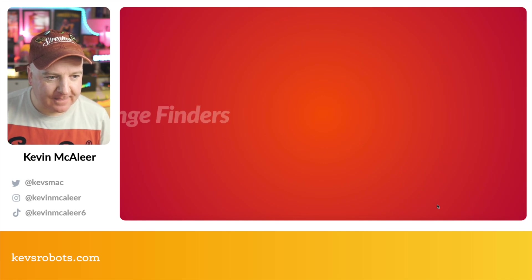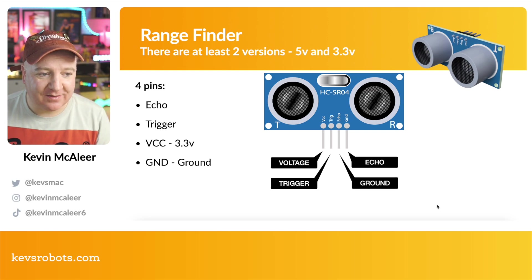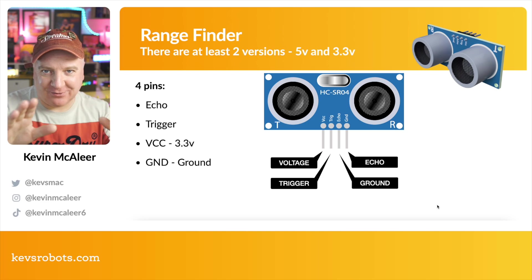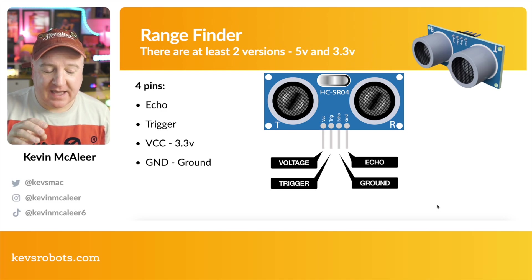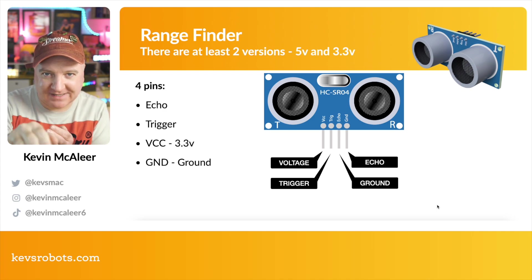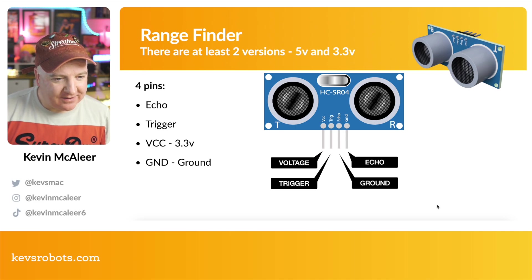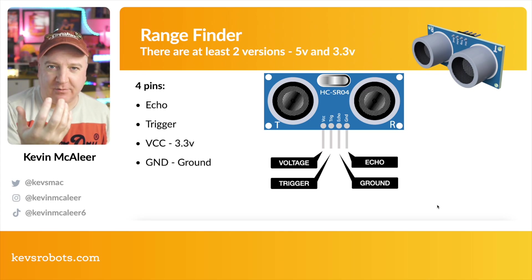So how do range finders work? The sensor has four pins: voltage, ground, trigger, and echo. The trigger is like a speaker that sends out an ultrasonic blast — if you point them at a microphone you can actually hear them pulsing. The echo is a microphone that listens for the sound coming back. There's a defined pulse width it sends out and then it listens for how quickly that returns. The labels on the pins depend on which way you're looking at the device.